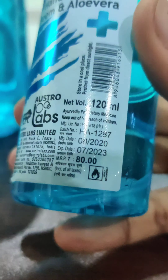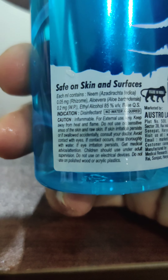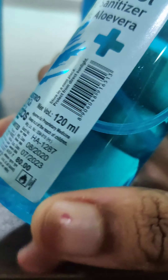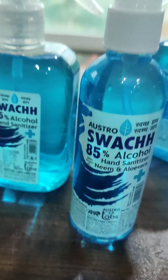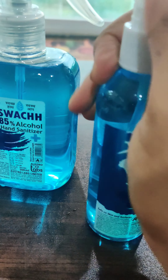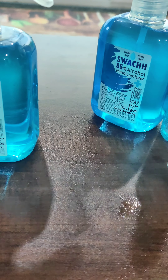The bigger one is 300ml. You should buy a hand sanitizer which is at least GMP certified, or any certification. Also, this shouldn't be used on any skin surface which is affected. One more thing — it has neem and aloe vera.